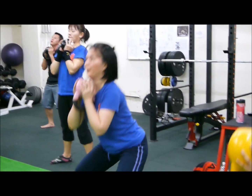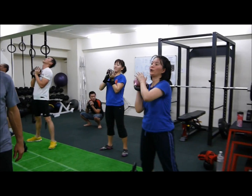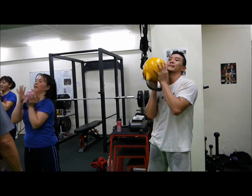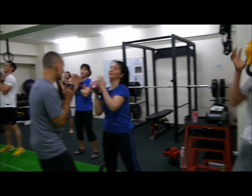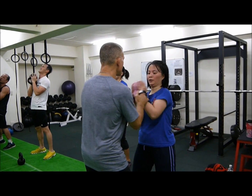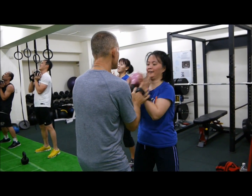Best workout ever. And hot potato. Go. One potato, two potato, three potato, four. Two potato, one potato, two potato.